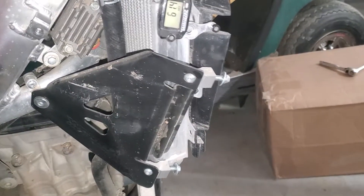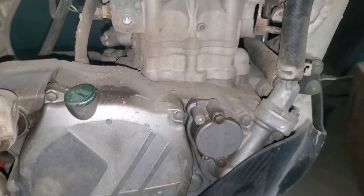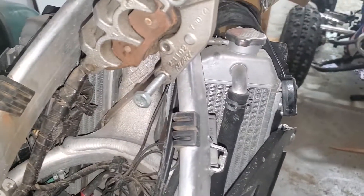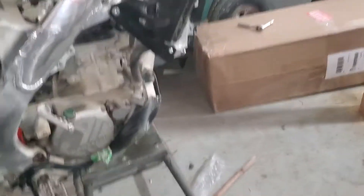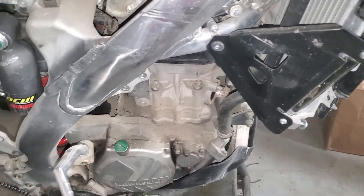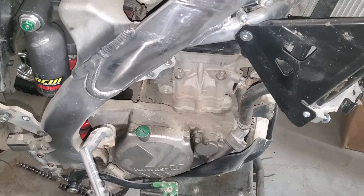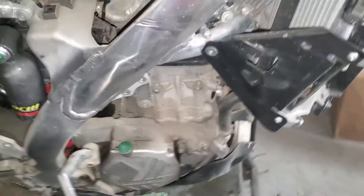I'm honestly getting to a point where I don't even like to do my own bike work. Maybe it's just because I haven't ridden in so long and I haven't had the urge to actually ride. But maybe that's also because I had to actually do bike work before doing that. I understand where people are coming from — this is kind of boring. It sucks. I just want to ride it. I mean, I think I want to ride it.